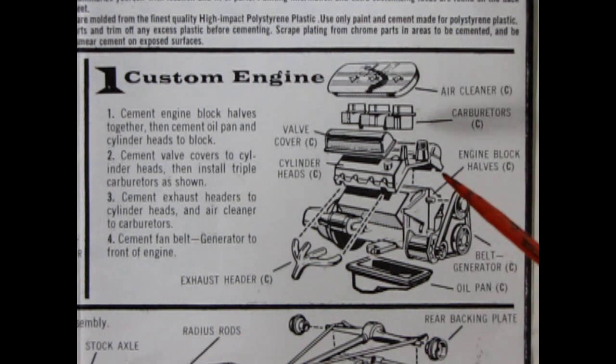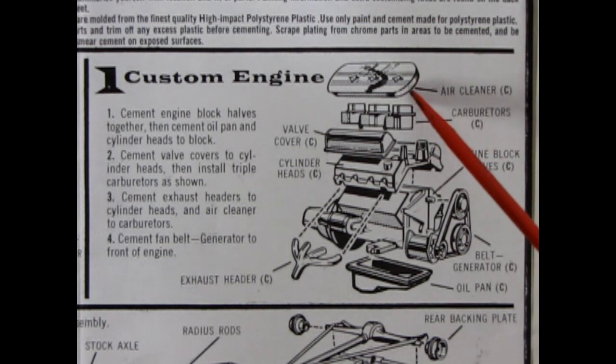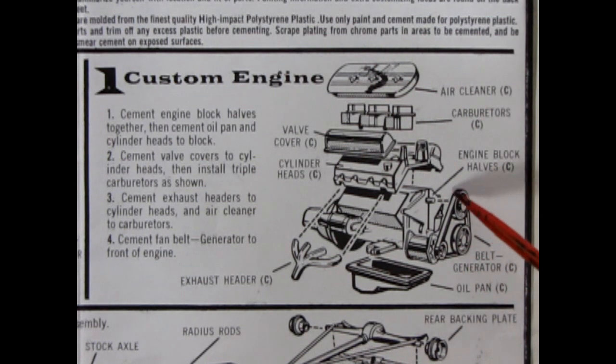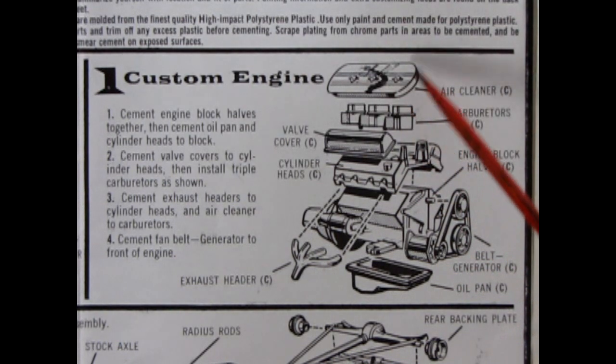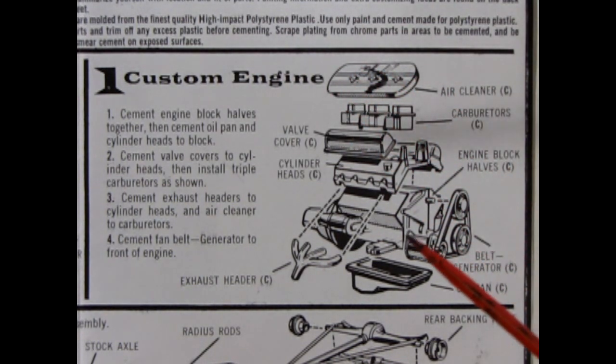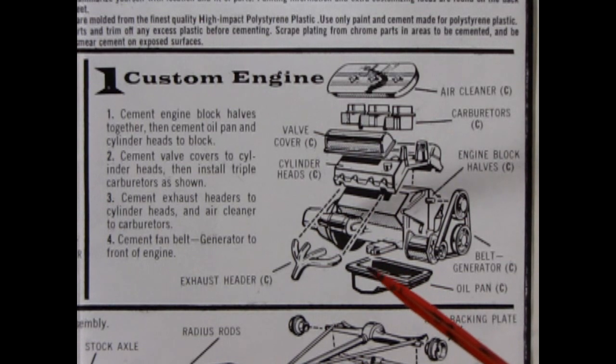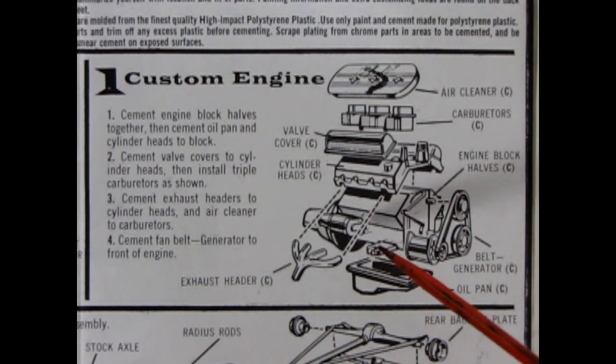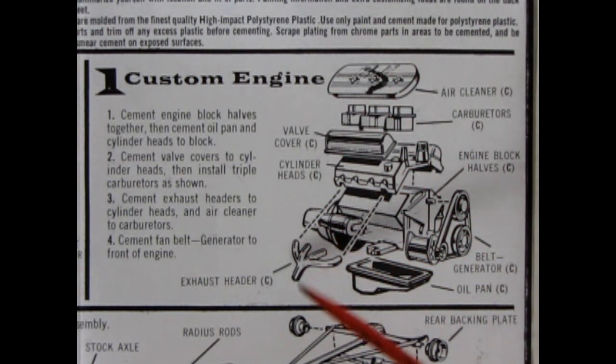The nice thing with a fully chrome plated engine is the only thing you really need to paint is the paper element on the air cleaner and the belt in black. You want to be careful to leave your generator and other pulleys with the chrome. Really just a little black around the belt and a little white around the air cleaner. You'll also need silver paint because wherever you scrape the chrome off to make seam lines match up, you'll need to paint that back silver.